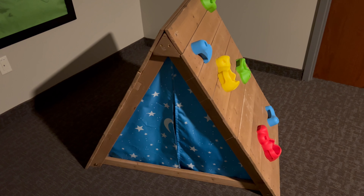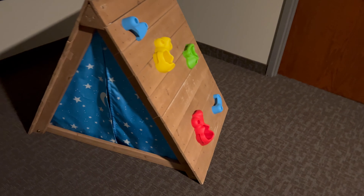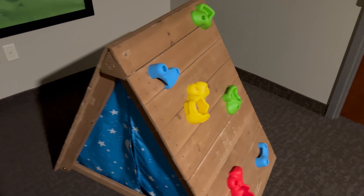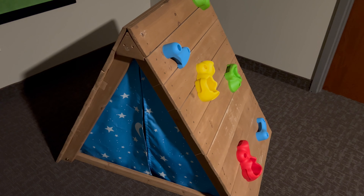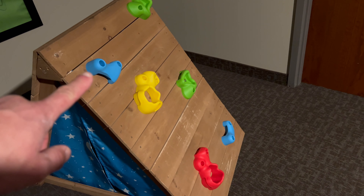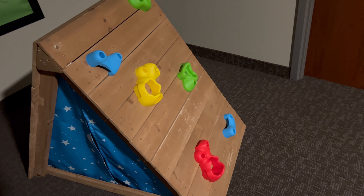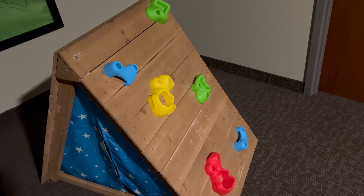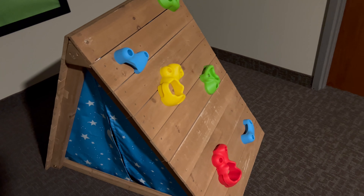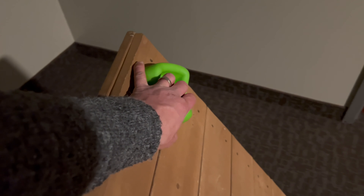Hey everybody, here's my review of the A-Frame Hideaway Climber as a KidKraft product. This is fantastic — it goes into the category of why did they not have this when I was a kid. You have these really cool footholds and handholds, so if you have a young rock climber or a really active little kid, this is for them. They're perfect for little hands and little feet to climb all the way to the top and back down again on the other side.